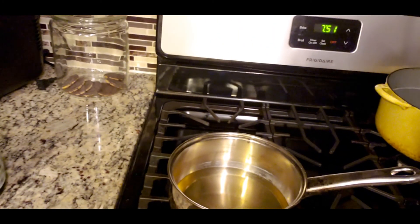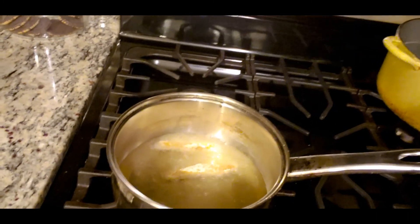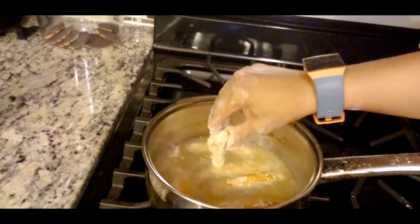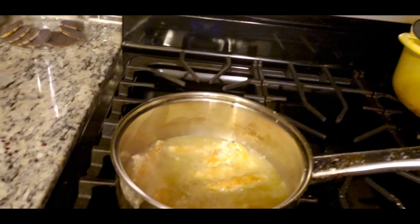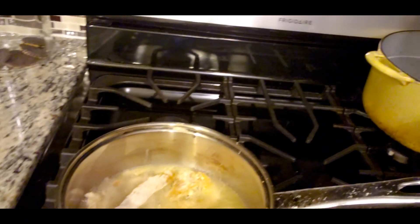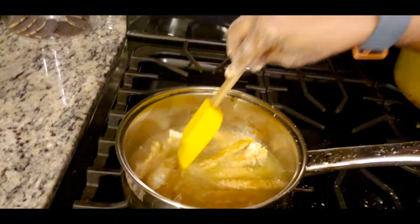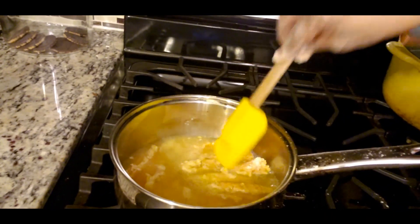Okay guys, the grease is hot and I'm just going to place my chicken in the pot. You can use a deep fryer or whatever you want to use, but that's going to cook just fine.